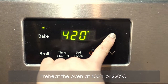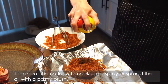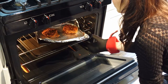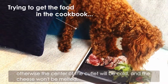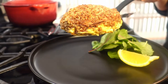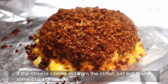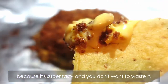Preheat the oven at 430 degrees Fahrenheit or 220 Celsius. Then coat the cutlet with cooking oil spray or spread the oil with a pastry brush. Bake the cutlet for 12 minutes. If your cutlet is bigger than my size, please cook it longer; otherwise the center of the cutlet will be cold and the cheese won't be melted. Then you get this crispy ham and cheese cutlet. If the cheese comes out from the cutlet, just eat it with some chips or crackers because it's super tasty and you don't want to waste it.